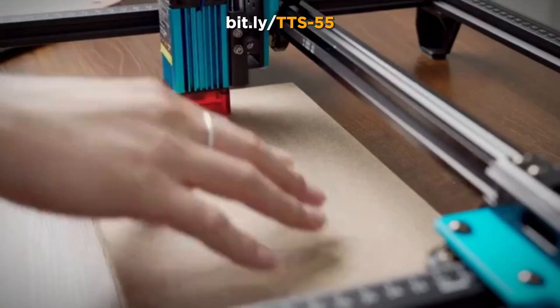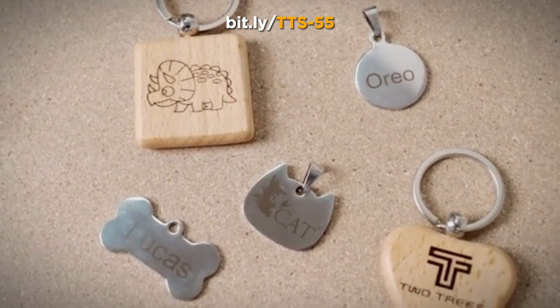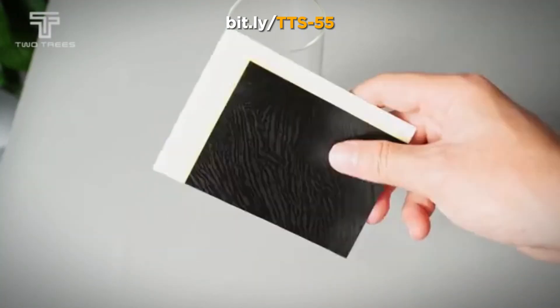Stay in control with the square measuring ruler, featuring precise scale lines on the X and Y axes. Perfect for quick measurements, ensuring consistent sizing and alignment.